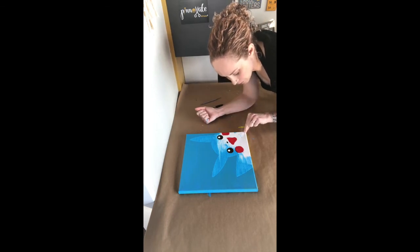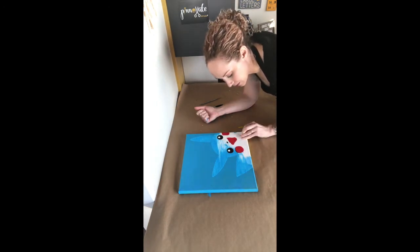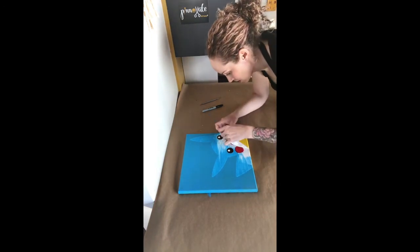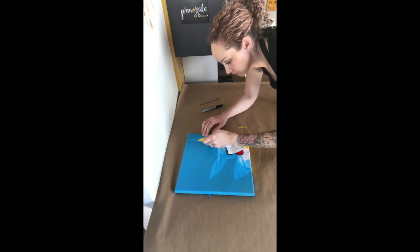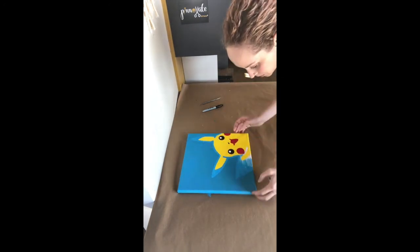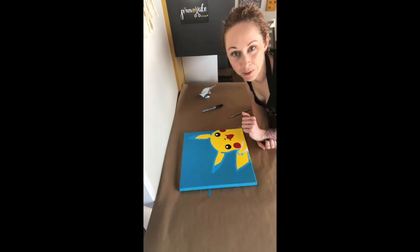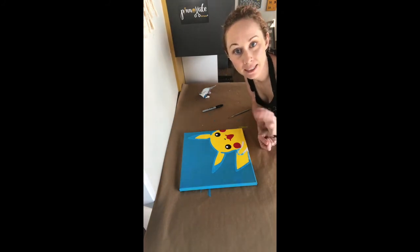Now the next part we get to peel — we're going to peel right from the corner. We have to peel his face and part of his ears and then part of his tail out. So we're just going to peel this nice and gently, just like a band-aid or a big sticker. We still have a little bit of vinyl left, but we have Pikachu's face and tail peeled off there. If you find that the vinyl has peeled any of your yellow paint off, you can always go back in and touch it up at the end.